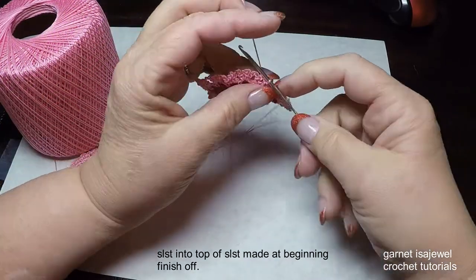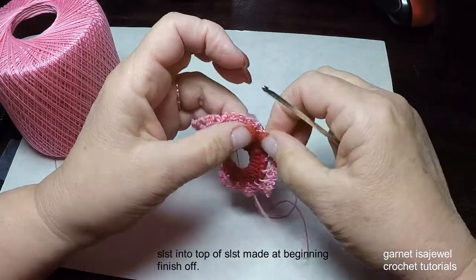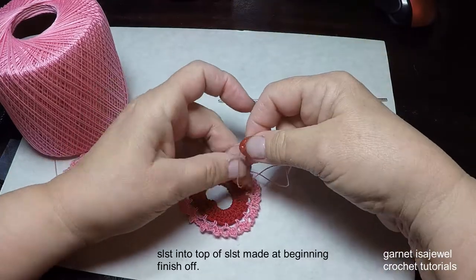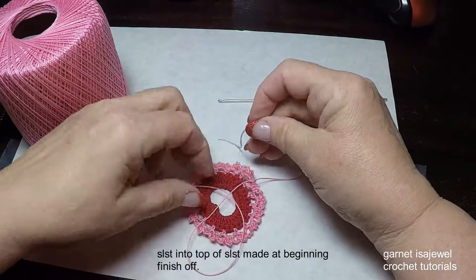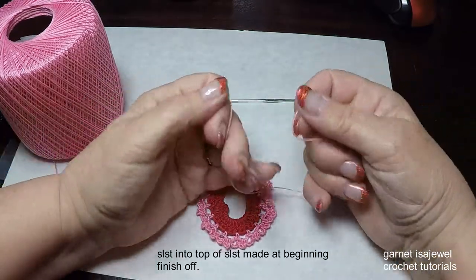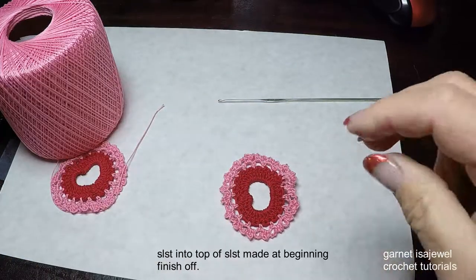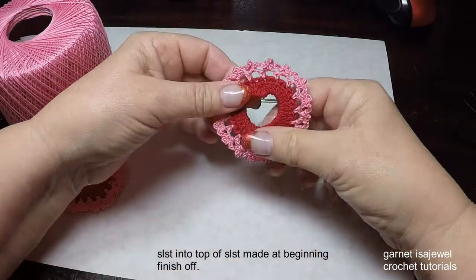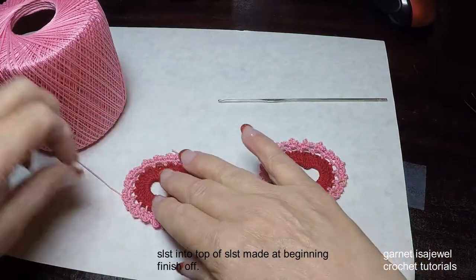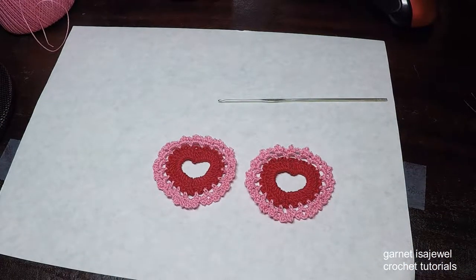Cut your thread, pull it through, bring it over and tug it so it goes towards the back. I'm excited — are you excited? These don't take very long to do, probably 15 to 20 minutes per earring in total. After doing a nice tight square knot, go ahead and cut it, throw away the waste, and reshape it. Now I have two earrings — let's go ahead and add on our ear wires. Super simple and then we'll be ready to wear.